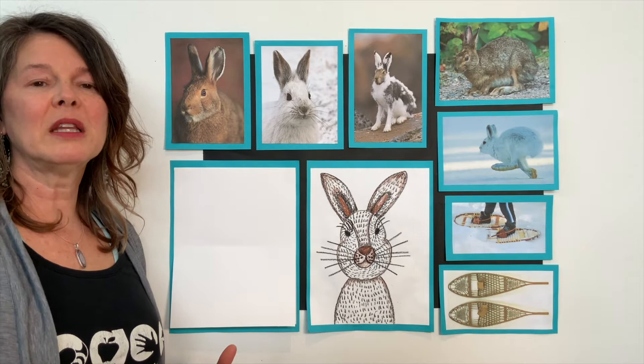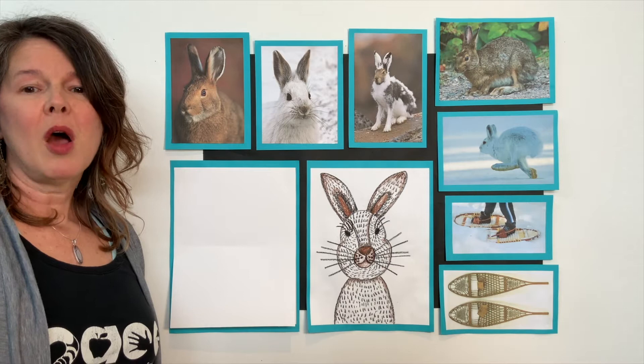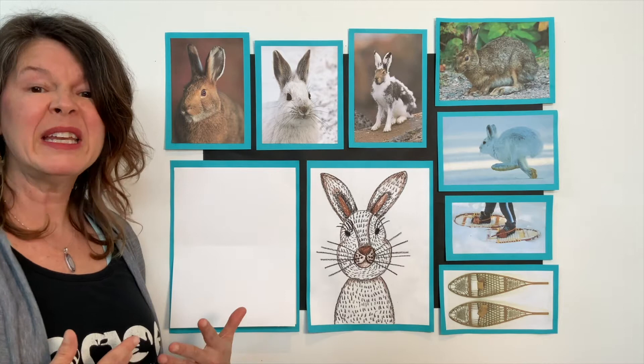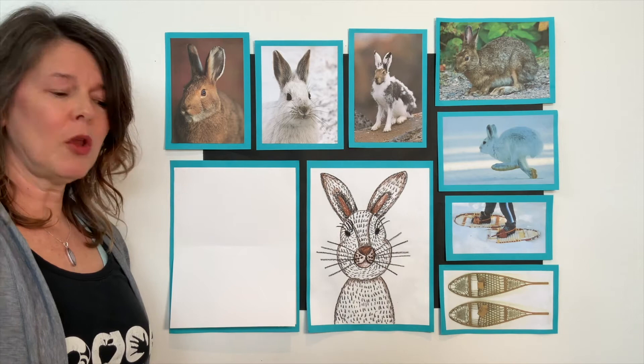Snowshoe hares are herbivores, which means that they love plants and berries. But in the winter, a hare can't be too picky about what they eat. They have to eat twigs or maybe bark off of a tree, bushes, and they dig through the snow to get moss or lichens. Pine needles. Can you imagine eating a pine needle? Yum. Maybe not.